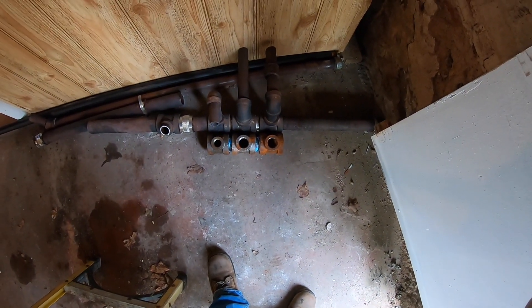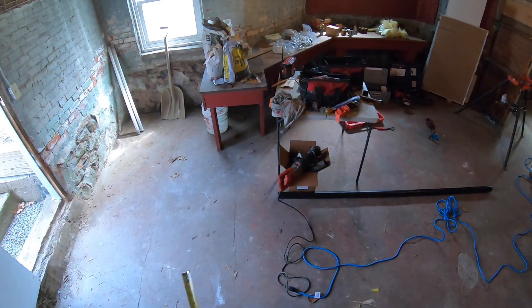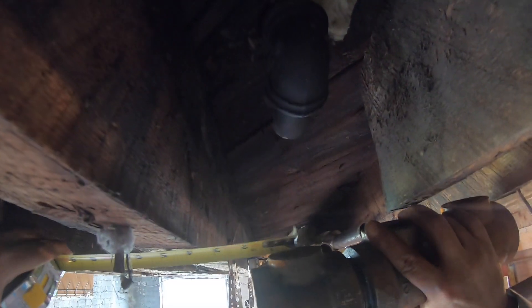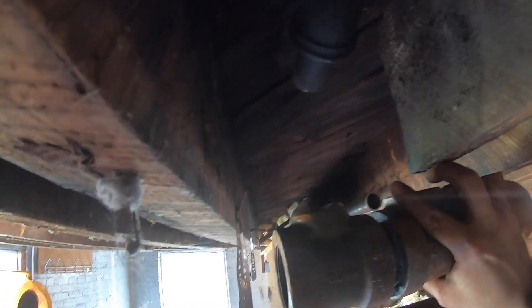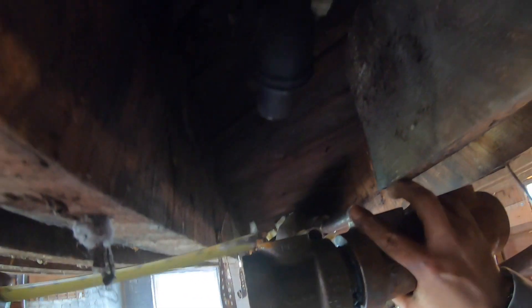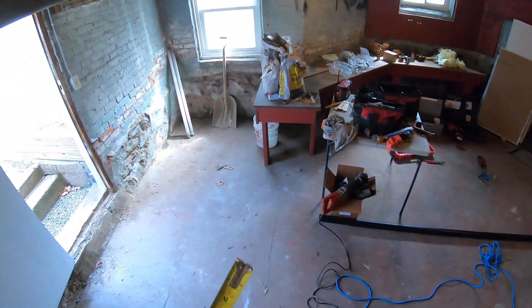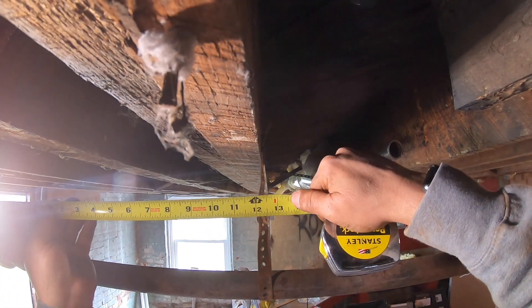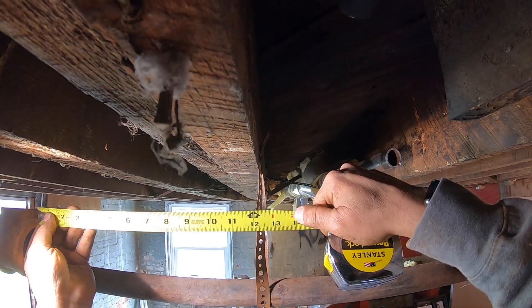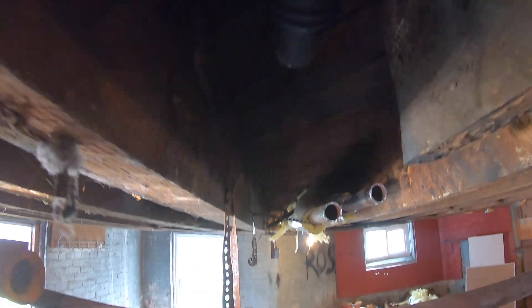Now I match the headers. Not bad. Now I get my center off my pipe — the existing pipe coming out of the ceiling. Grab my header, hold it up, get that same measure off the floor joists. Now I get my measure from face to face, add for the make-ins, and that will give me the piece I need to cut.